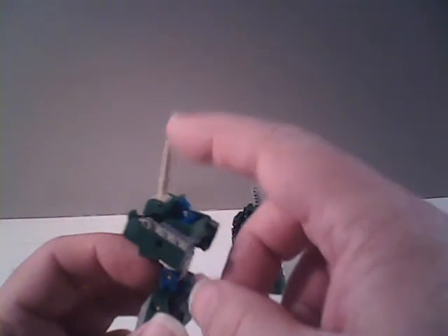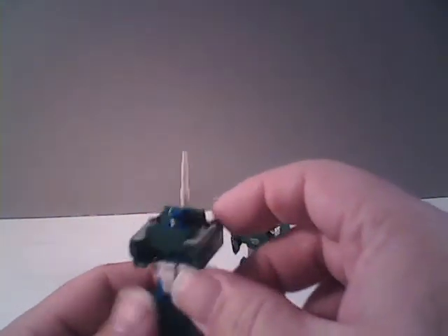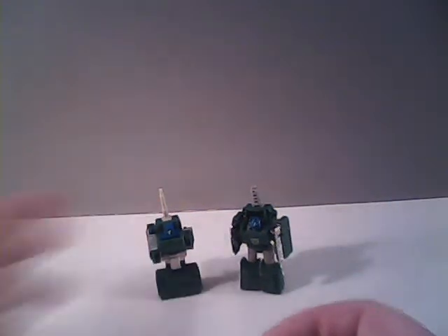What most fans didn't like was the obvious cannon sticking out on him. In terms of articulation, you could rotate his arms at the shoulder. You could bend his legs at the hip 90 degrees and bend him at the knee 90 degrees — pretty standard Micromaster format.